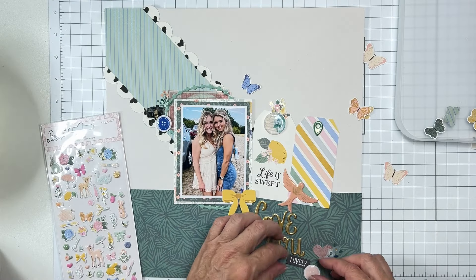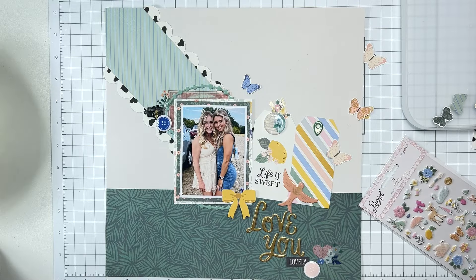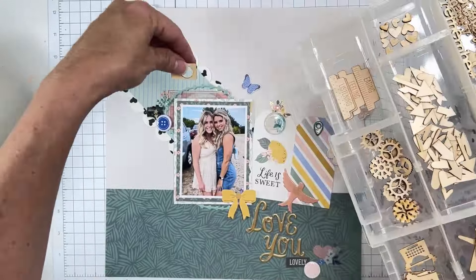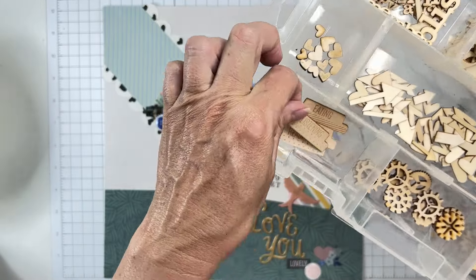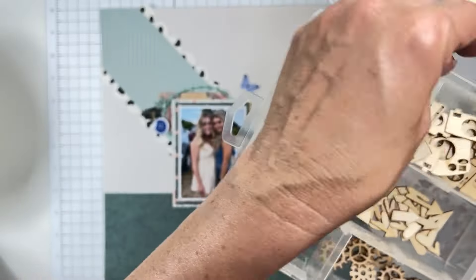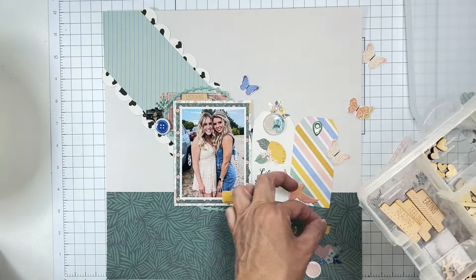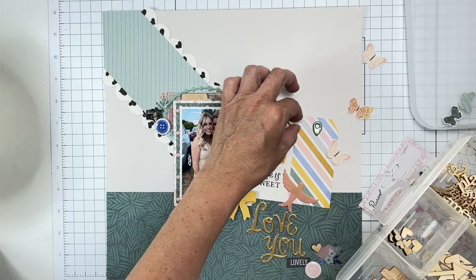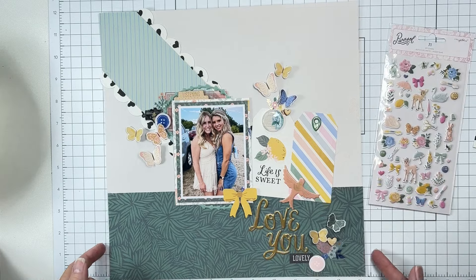The next thing I need to do is get these pieces down, get my butterflies on, and then come in with the puffies. But wait — I forgot we have to get the wood pieces in! These are wood cameras — I think that would be cute backed with a little scrap of pattern paper. And since they were at a concert, we can have 'listening to country music.' Just a couple of little hearts and that listening tab — okay, I'm going to get the butterflies on and finish up in just a minute.